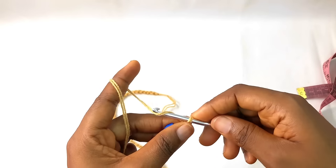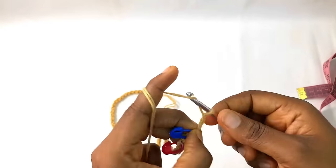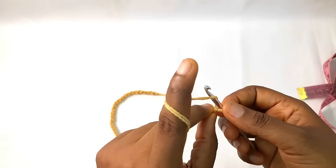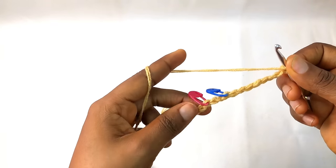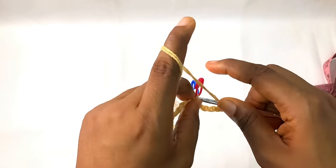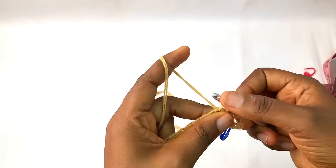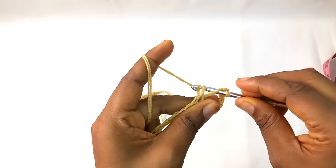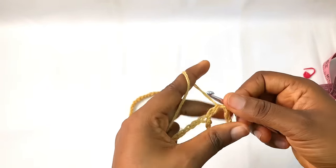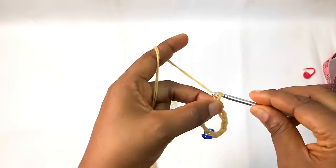Chain seven — this chain seven is called the turning chain — so you make one, two, three, four, five, six, seven. After that you make a triple crochet into the second stitch marker here. To make a triple crochet you pull through one, then pull through two, and then pull through two. Then you chain three.